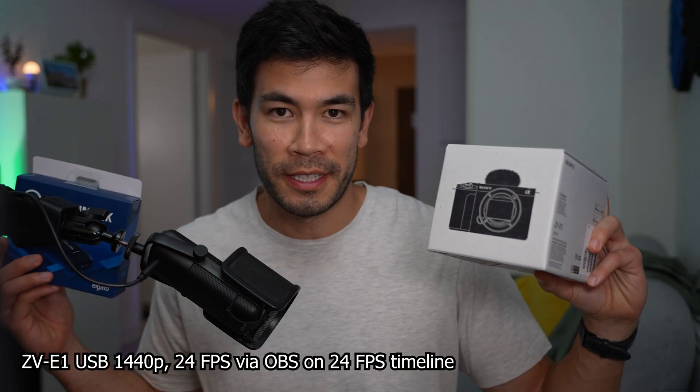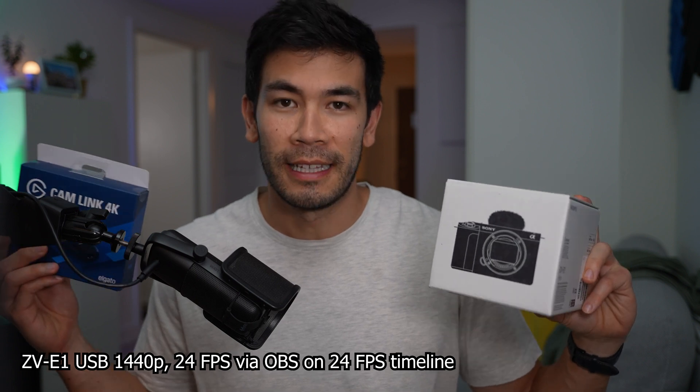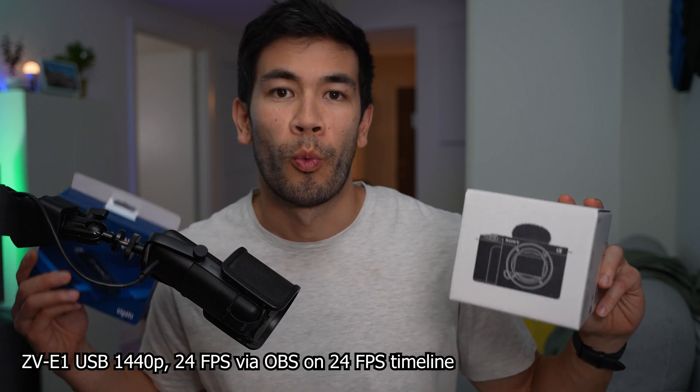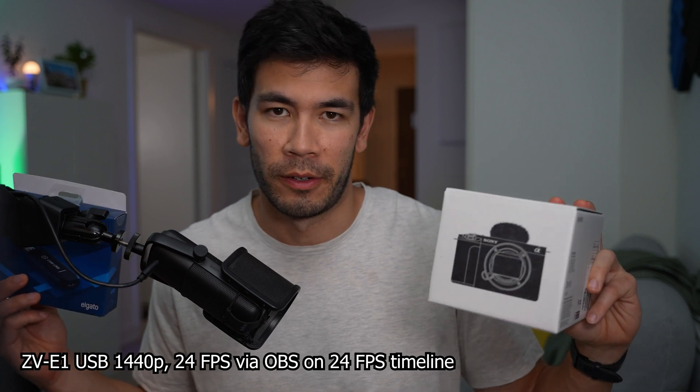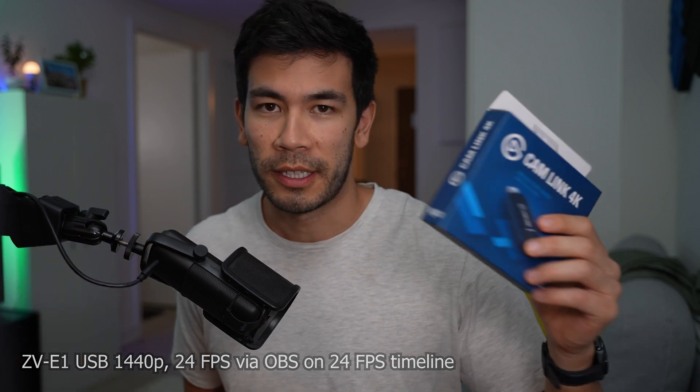We compared the Sony ZV-E1 USB output versus the Elgato Cam Link 4K. Please let me know in the comment section down below which one you prefer and which one looks the best — I'd be very curious to know. If you have any questions or comments, or if you want to learn more about these products, I'll leave links in the description and I'll see you in the next video.